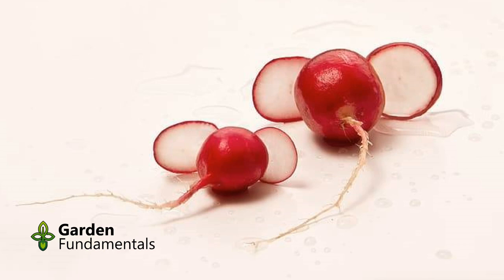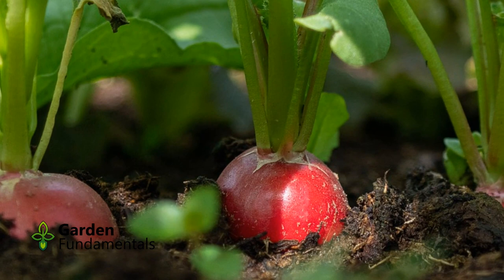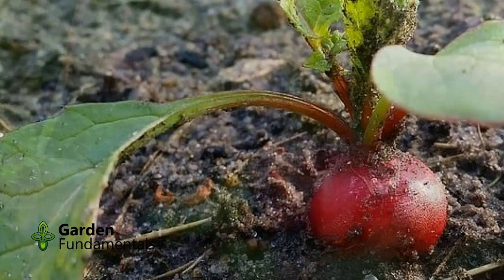But I have a secret for you. At the end of this video I'll show you how to grow and harvest it even in hot weather. You can sow it as a separate crop and plant it in a traditional row, or you can add a few seeds to most other slower growing crops like beets and carrots.